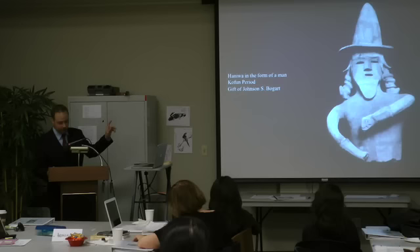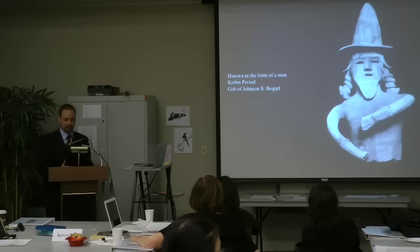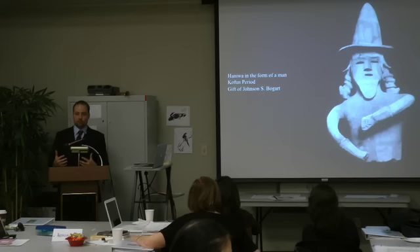When looking at a haniwa, the first step I go through in trying to understand the work is to just look at the object itself. There are a few fundamental questions I usually ask about prehistoric works and really any art in general: What is it made out of? How was it made? What is being depicted? These are just a basic first starting point for trying to begin to understand.